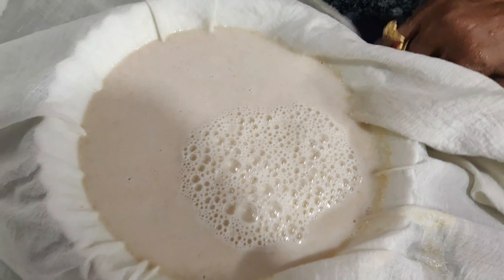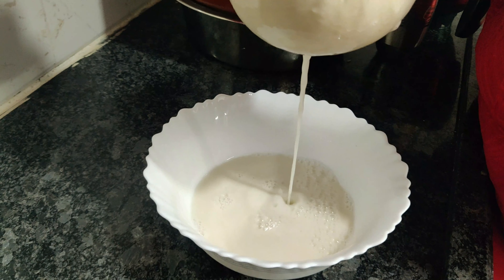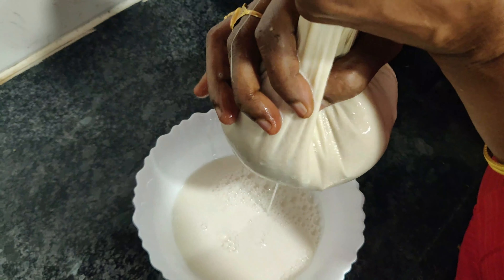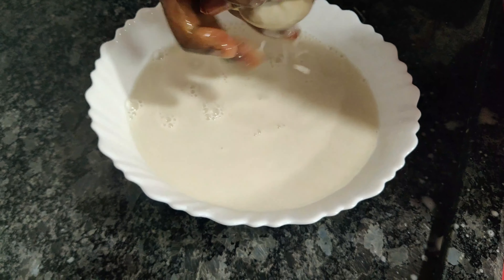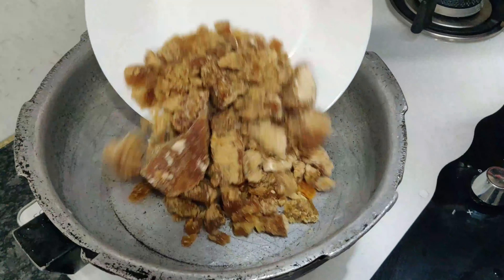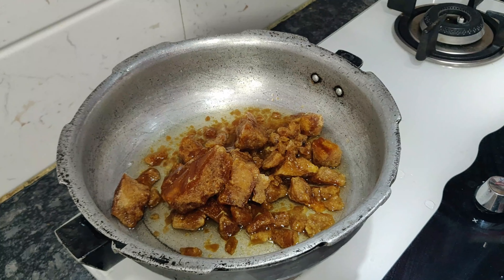You put the mixture in a strainer and filter it. We will use strainers, or you can filter it in a nice and neat cloth. You can get 100 grams of godham paste this way. Basically, I know everybody knows how to make coconut milk or almond milk — it's the same process. You can use the godham paste. This is very healthy.